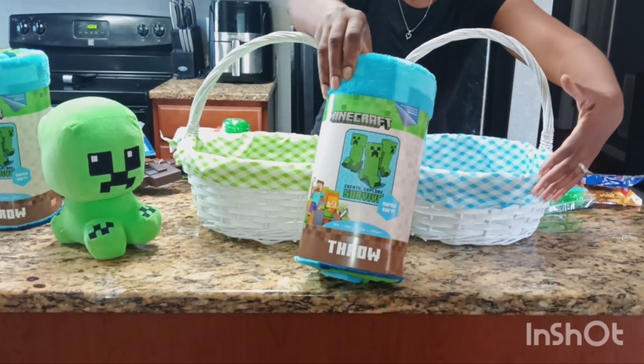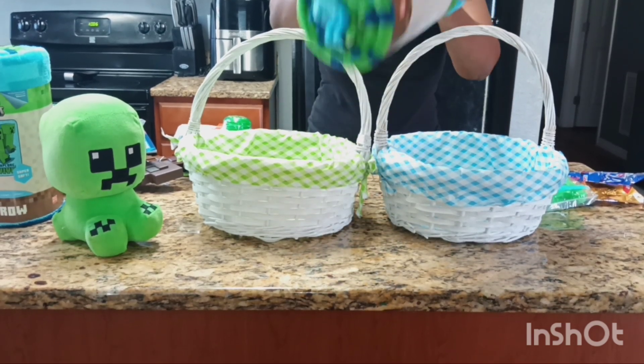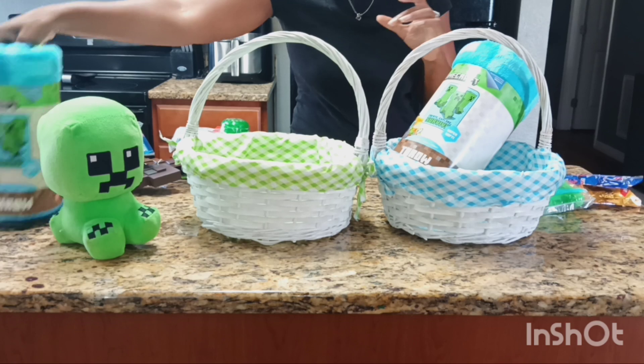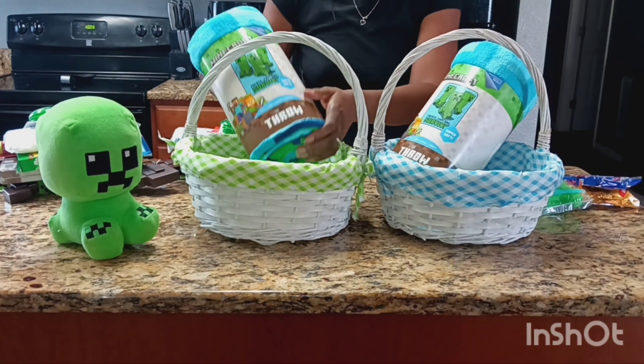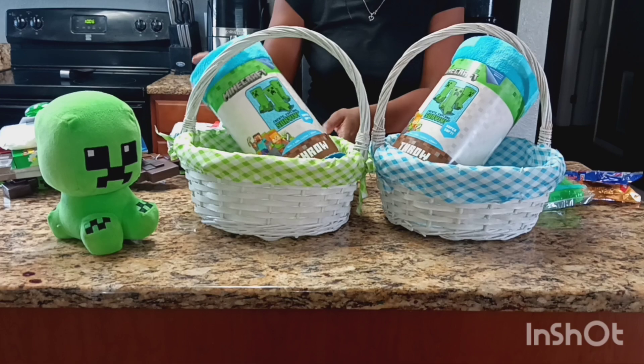My boys love throw blankets when they're just sitting around the house lounging around, or they even sleep with them, and they could use some new ones. I like to get them pretty much the same thing — you know how kids are, they like to argue and fight like, 'Oh, why didn't you get me that?'